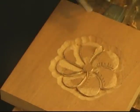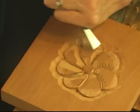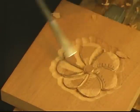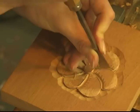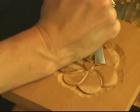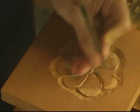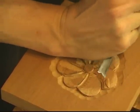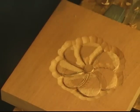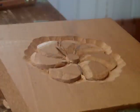Continue going around. I like doing the definition cuts first. Now this one is a little tricky — if I continued along that one, this part could potentially break off, so I need to come in from this direction.